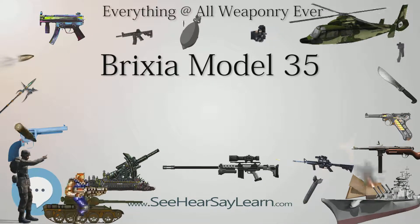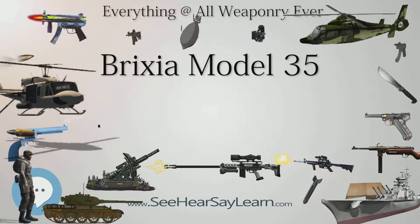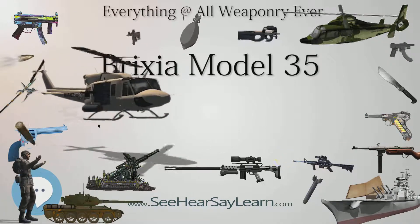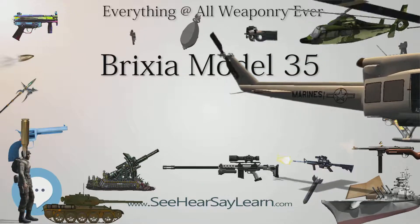The Brixia was a complicated weapon and it was costly and lengthy to produce, but in the hands of skilled operators was superior to other World War II mortars and could lay down very precise and intense curtains of fire.